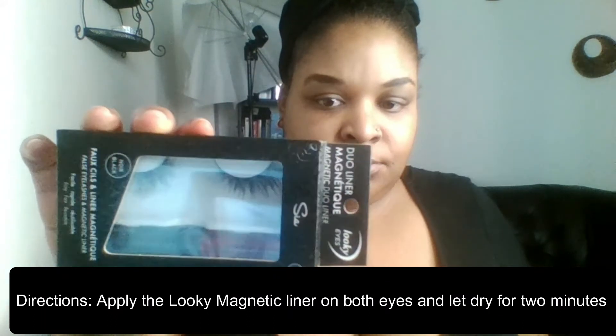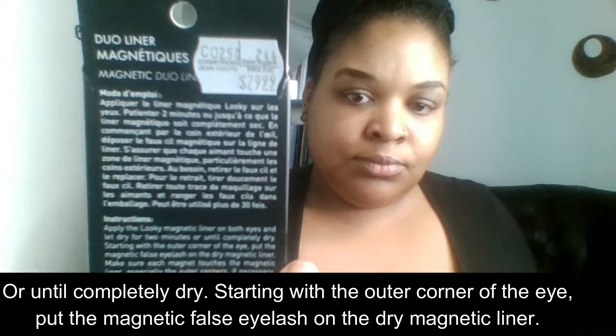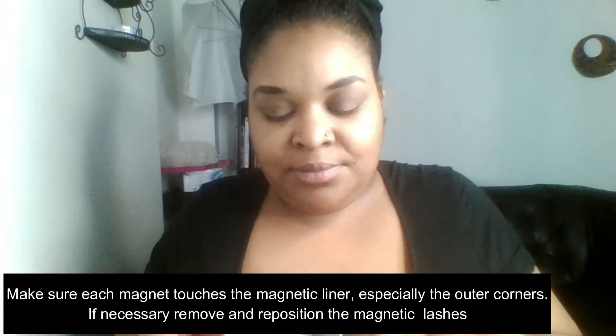Starting with the outer corner of the eye, put the magnetic false eyelash on the dry magnetic liner. Make sure each magnet touches the magnetic liner, especially the outer corners. If necessary, remove and reposition the magnetic lashes.